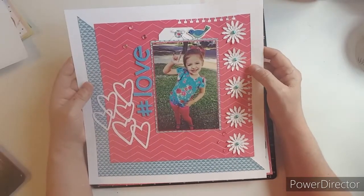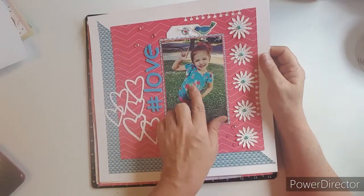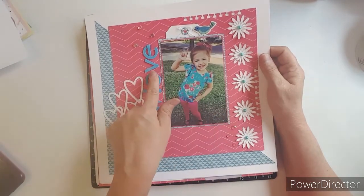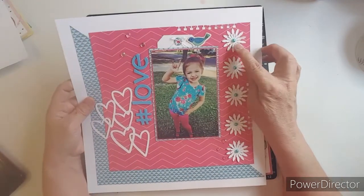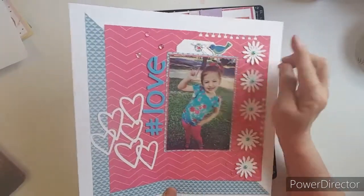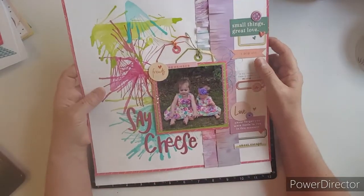This one was for Punched Out Thursday. I brought the colors throughout my layout to match Lily's dance outfit — the blue with the title, then the pink with this, and then I brought in some white. I punched out flowers, gave a decorative edge, and added a tag.